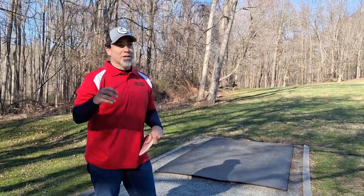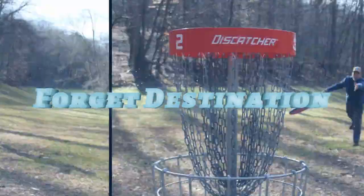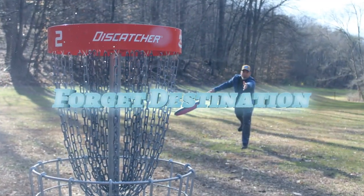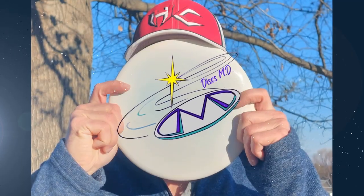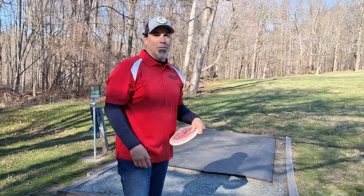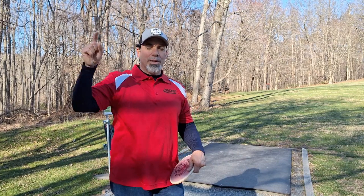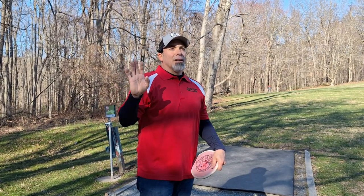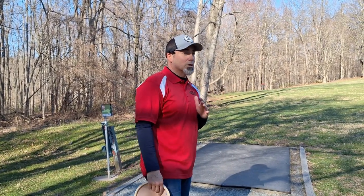Back nine here at Scarborough chasing 900 for the second time. Let's see if we can do it. Alright DMD family, welcome back to another DiscsMD video. Back nine of chasing 900, round two at Scarborough Shorts. If you haven't seen the front nine, take a second, go back and watch it — I'll link it up here and in the description. I'm one under through the front nine. The line to beat is three under for 900 here at Scarborough Shorts. Got a lot of work to do on the back nine.